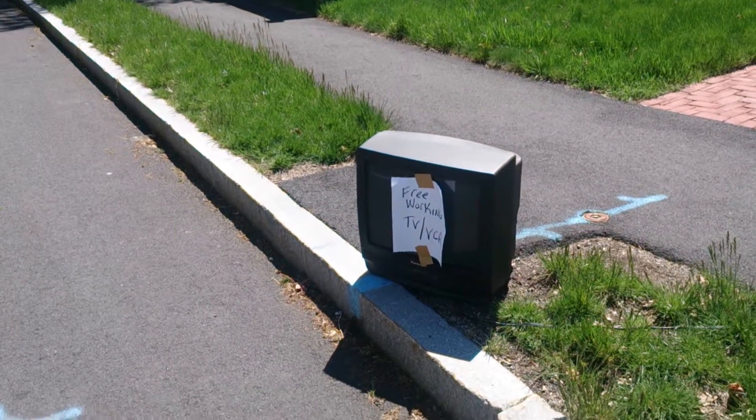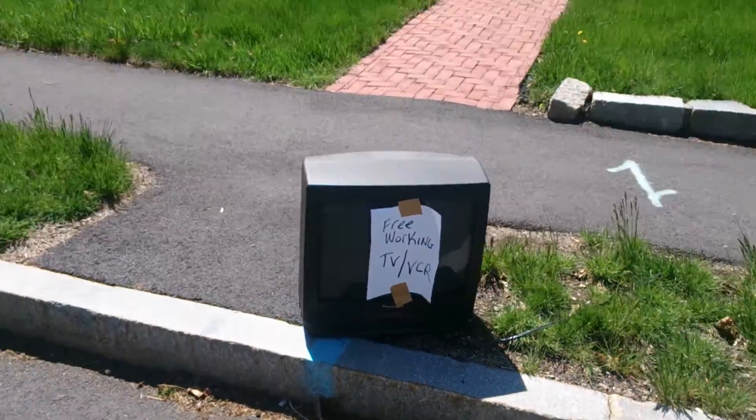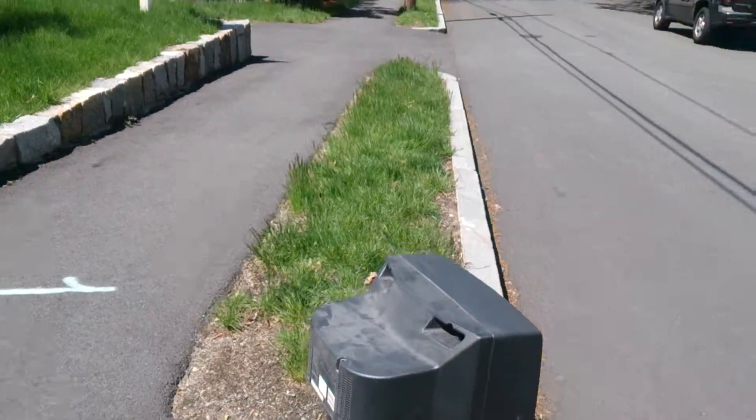I don't know why they didn't take both. It's too bad. I would have filmed that, but I don't want to invade anyone's privacy. So we just have the boring ol' one TV.